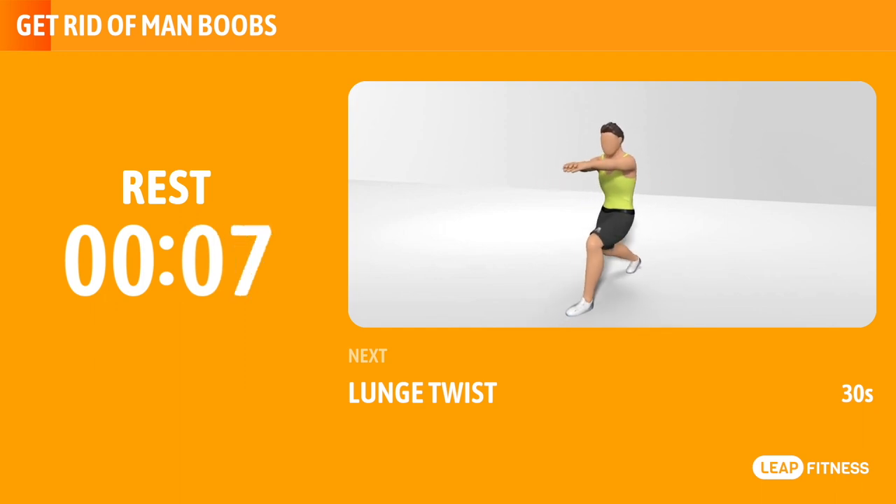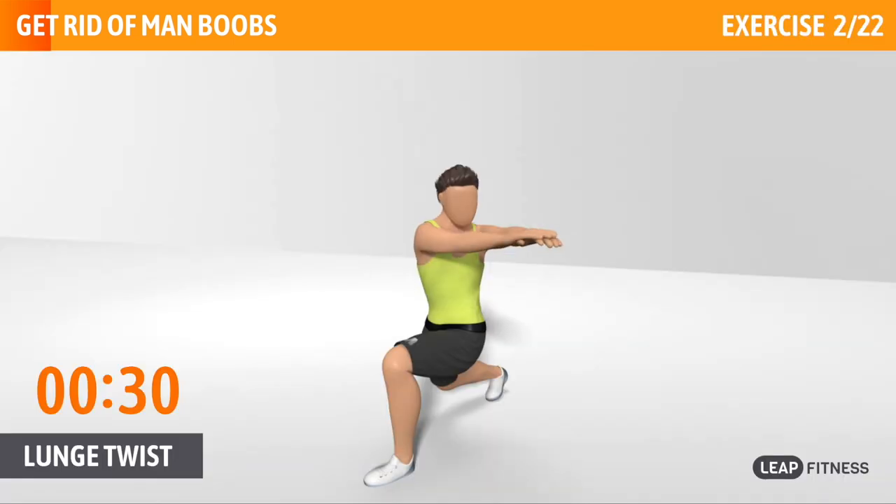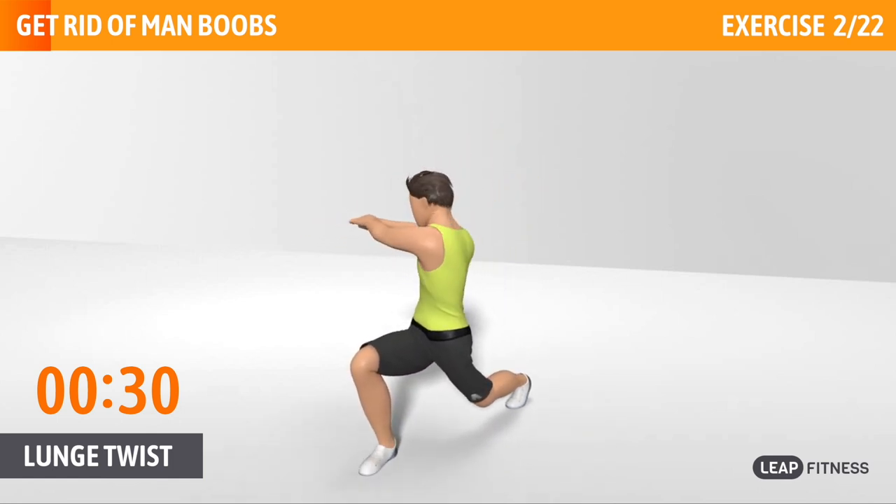Next exercise: lunge twist. This is a great exercise for your quads, glutes and hamstrings. Next up, lunge twist, 30 seconds.